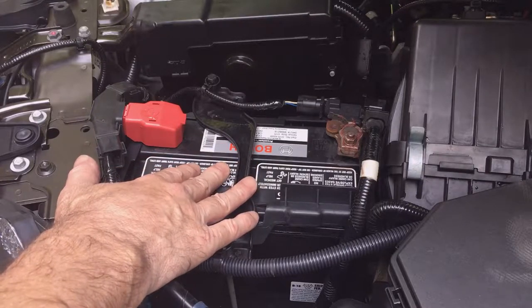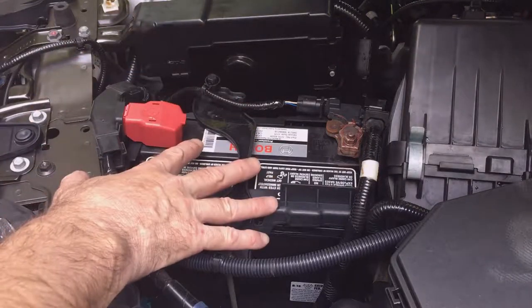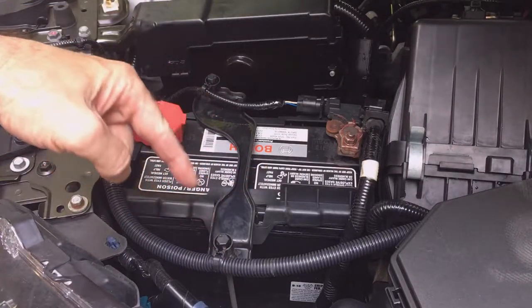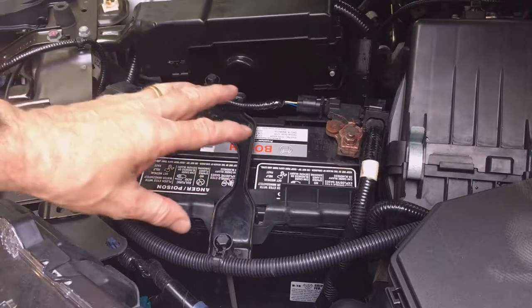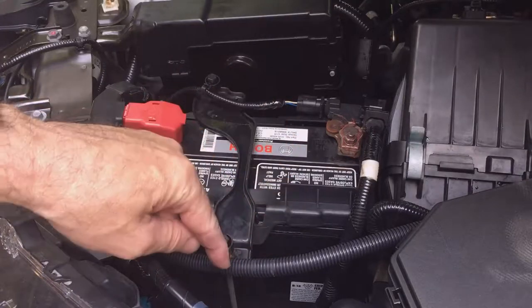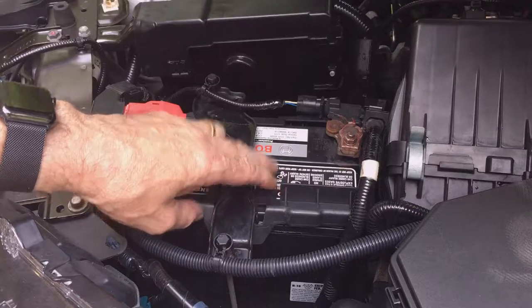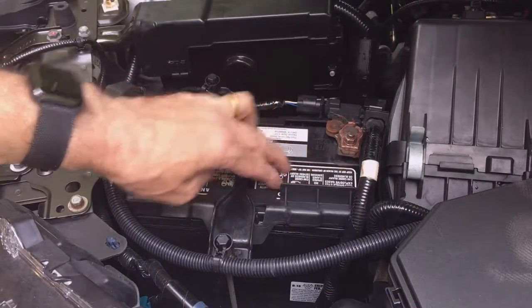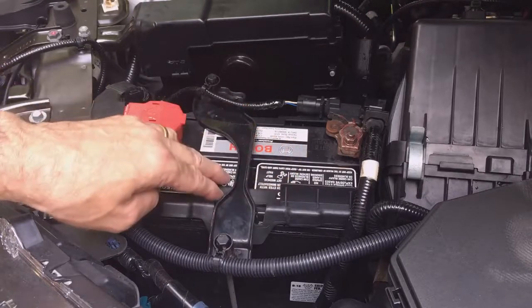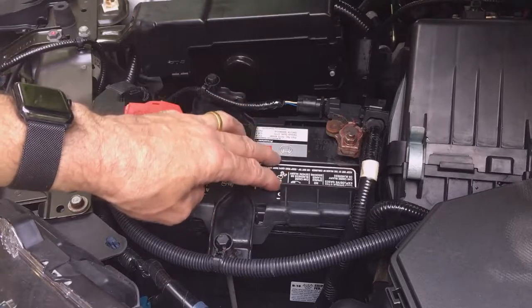More amps are also required by your engine to turn over with cold engine oil in it. When I say clean and service, you're going to clean the terminals, the battery, and the battery tray. Most batteries are maintenance free, so you don't take the vent caps off. Some older batteries have caps that come off and you can add distilled water to increase battery life. This battery we're just going to clean the terminals.